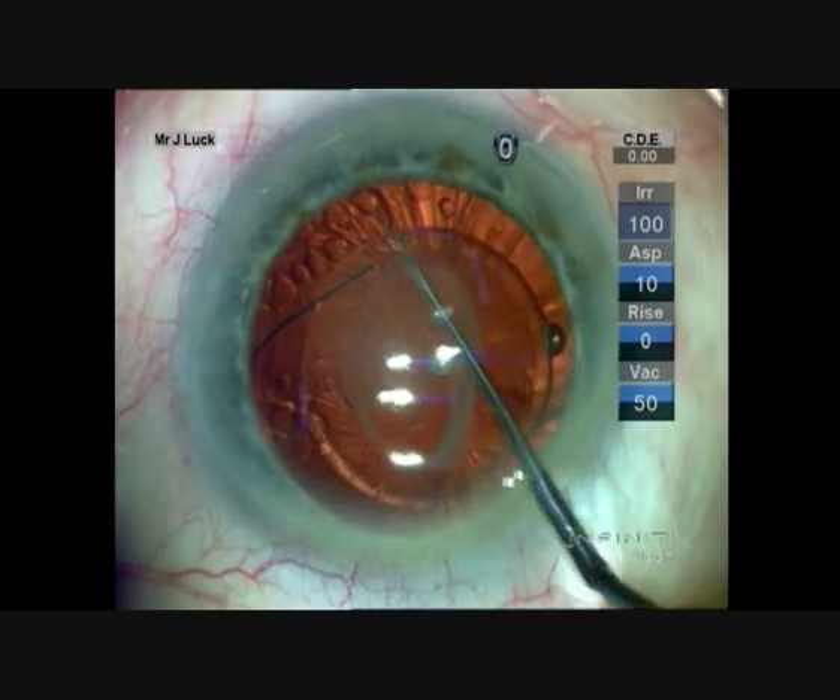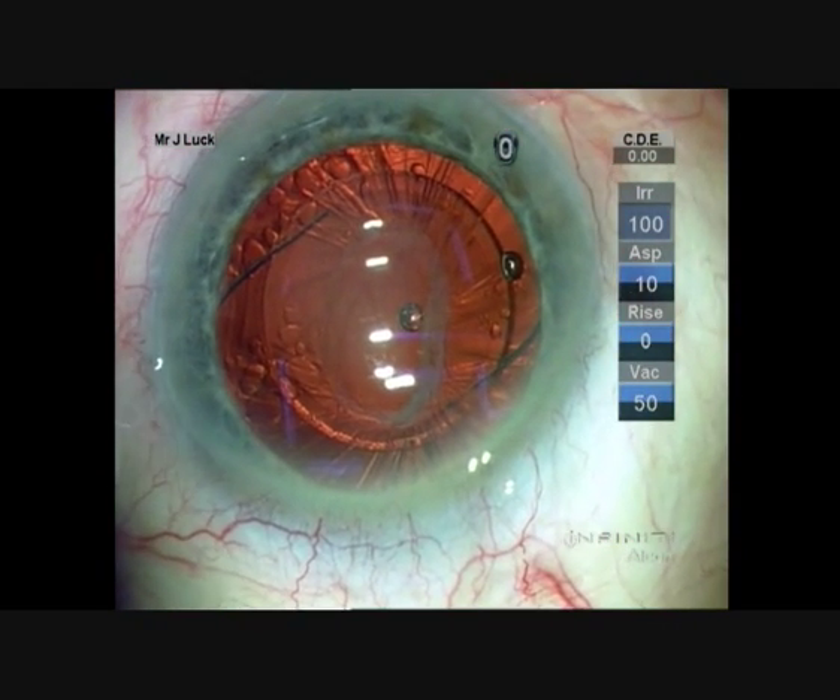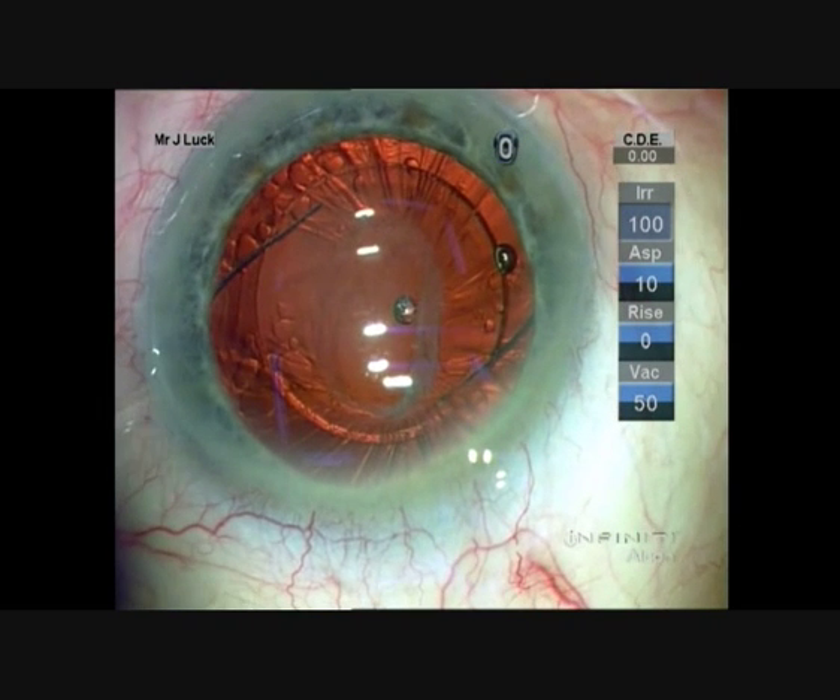At two weeks post-operatively, this lens is nicely centred. There's a clear visual axis and the patient has got improved visual acuity.